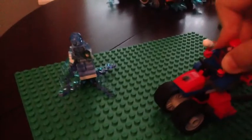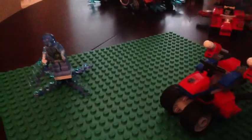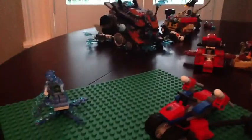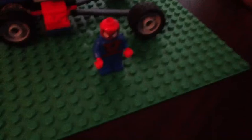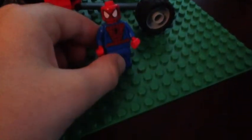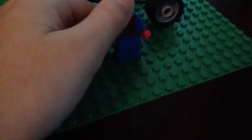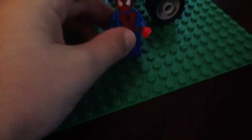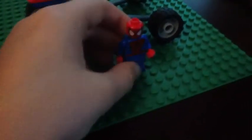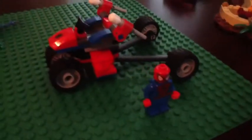Now I'll show you guys Spider-Man. This time, Spider-Man actually does not come with the web piece. There he is. Yeah, he doesn't come with the web piece. You're gonna get Spider-Man a lot in these sets. He's pretty good, but I like the print on him.